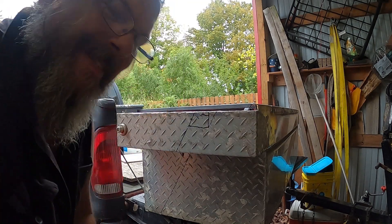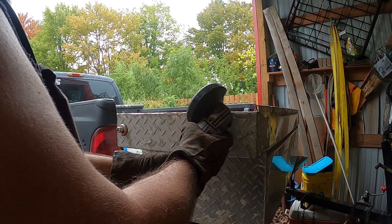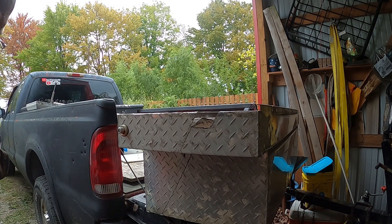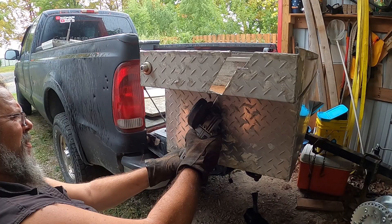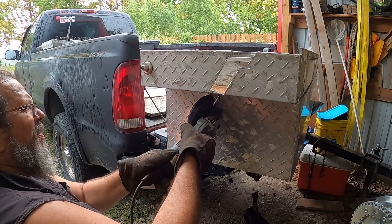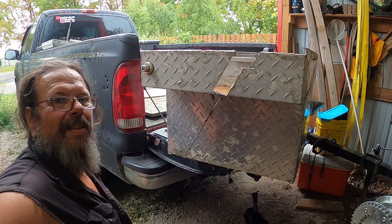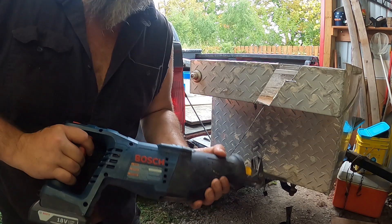All right, pray for me — this ought to be good. You see what I'm talking about? Man, I don't have good luck with cut wheels, it's too dangerous. Let's try something that won't send uncle Jeff to the hospital today.